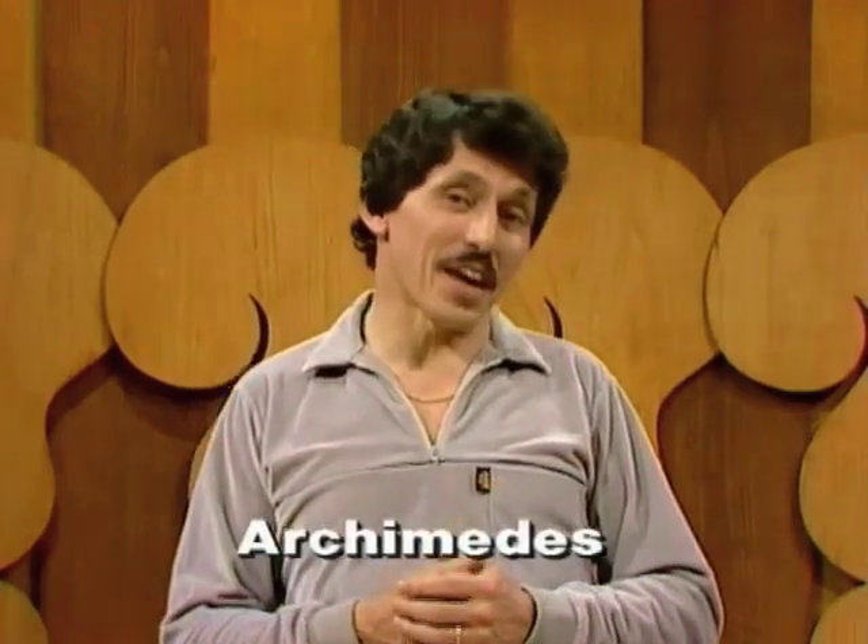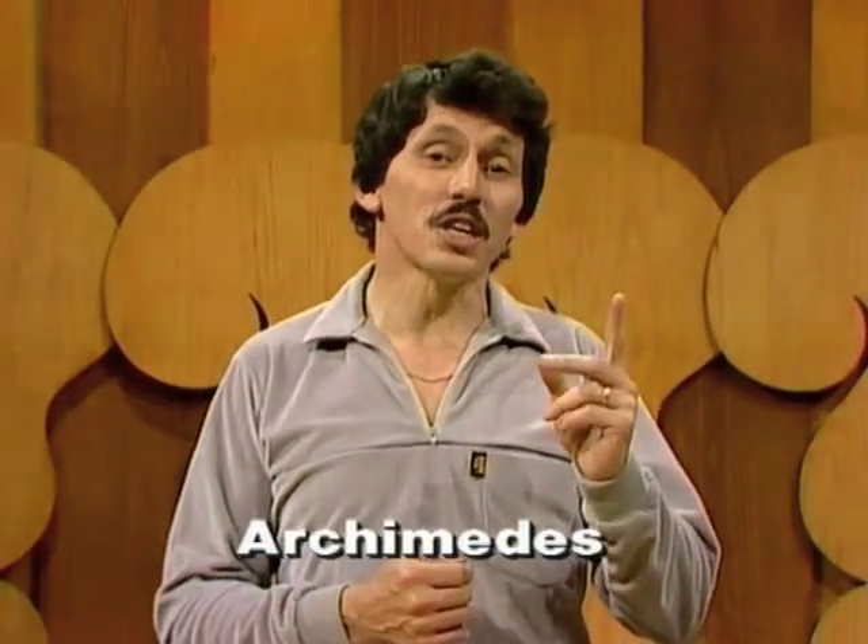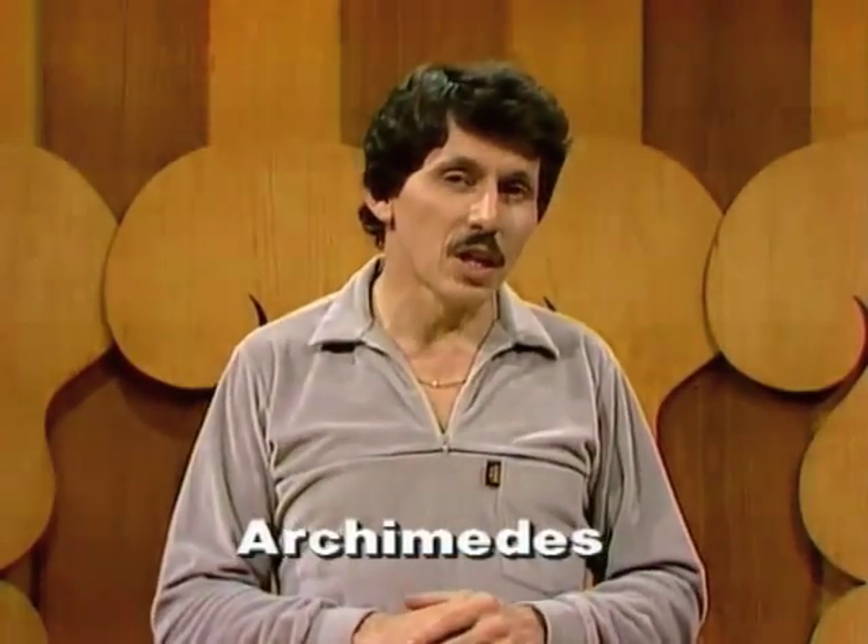Who was Archimedes? I'm glad you asked. He was an ancient Greek mathematician and inventor, and he made all sorts of strange and wonderful devices. Unfortunately, I don't think he ever had the opportunity of seeing a 10-pin bowling alley, because if he had, I think he might have changed them completely.